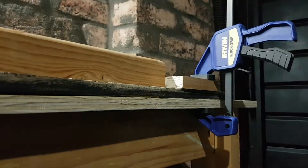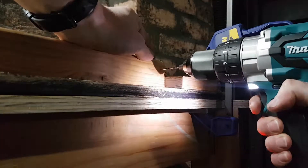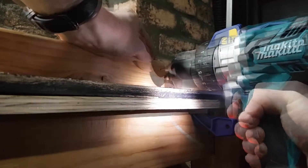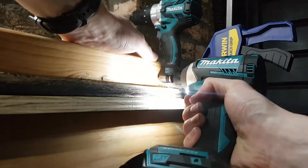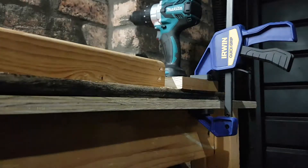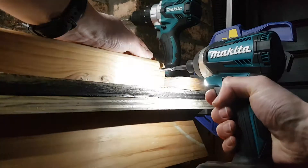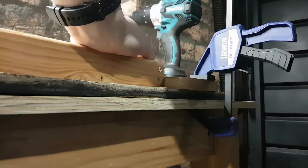Now that's all nice and steady. Grab the drill, put in some pilot holes. Helps to have the drill on forward. Countersinks. Love the quick change on the impact driver. And finally, lock it all up with a couple of screws. And that's how you don't build a frame.